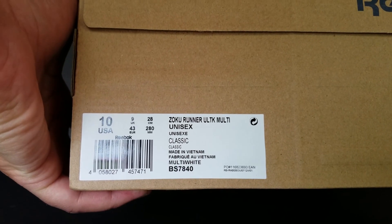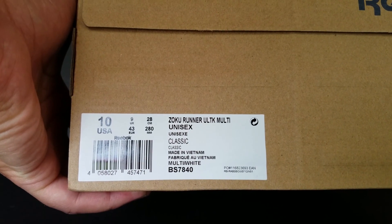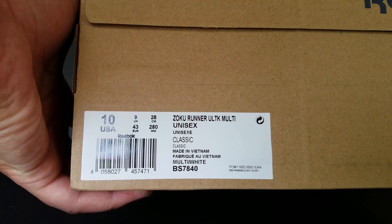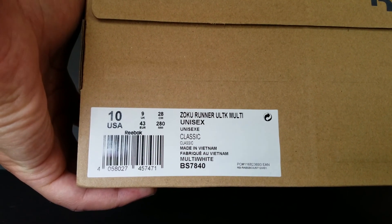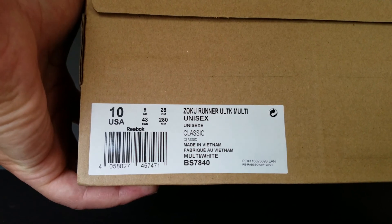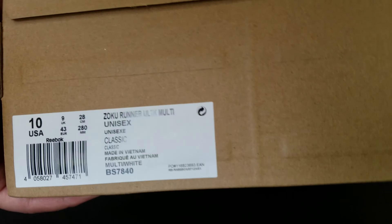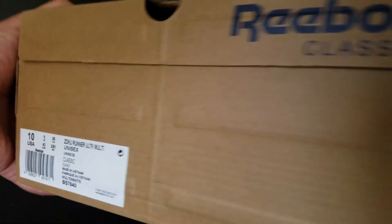So this is a size 10, my true-to-size Zoku Runner Ultimate — I don't know what the UL stands for, it's on their website — and then Multi, which is the multi-color way. Why Reebok Classic? I'm not sure, maybe somebody else knows about that, but either way, let's go ahead and get this open.